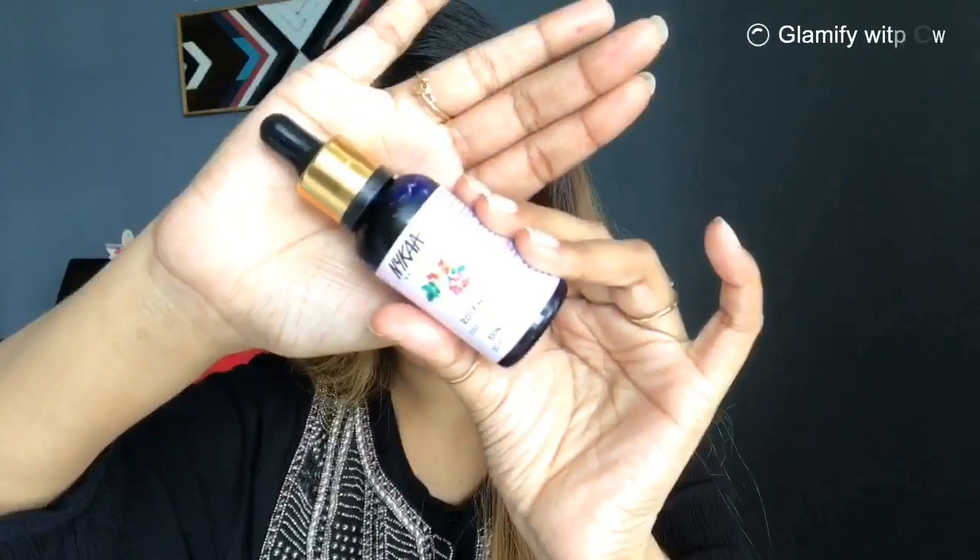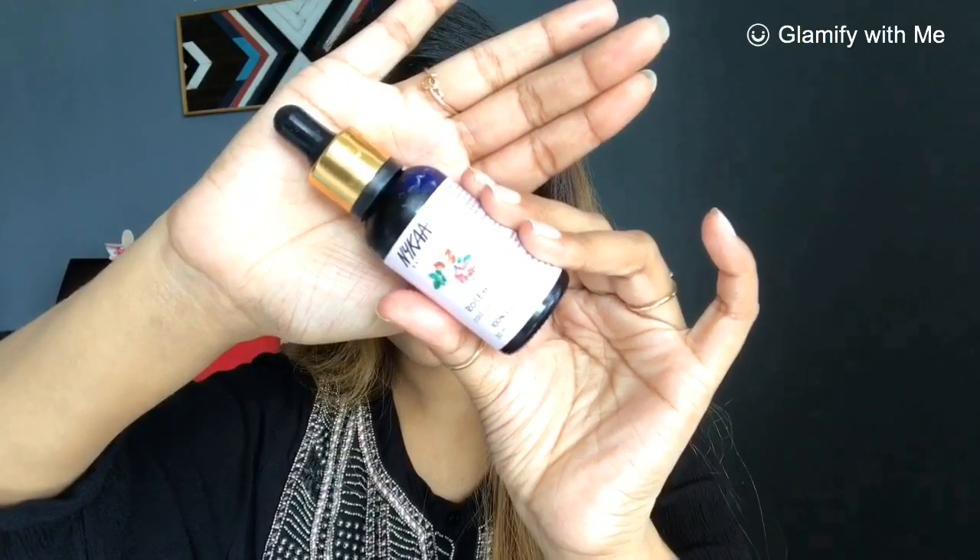So girls, I am starting with a bare face. I don't have anything on my face except this lip shade — I tested it out so my lips are stained a little bit. I am starting first with my skincare routine. I am using Nykaa facial oil, and I have applied it on my face and neck so that my skin is moisturized and hydrated.